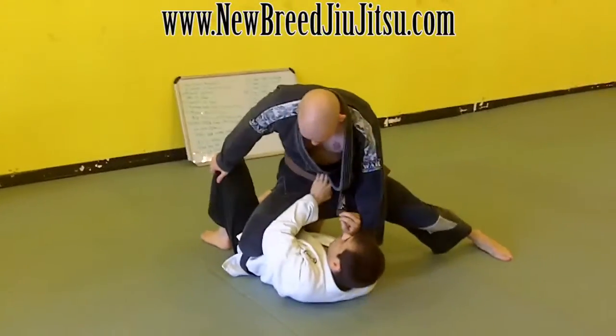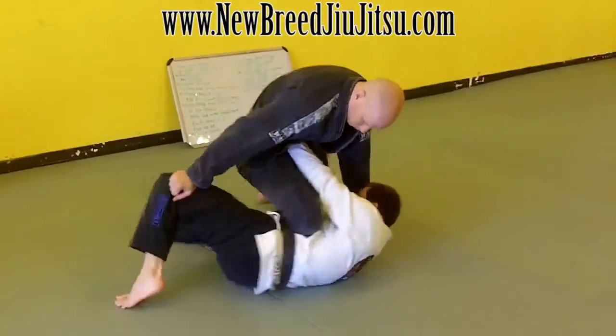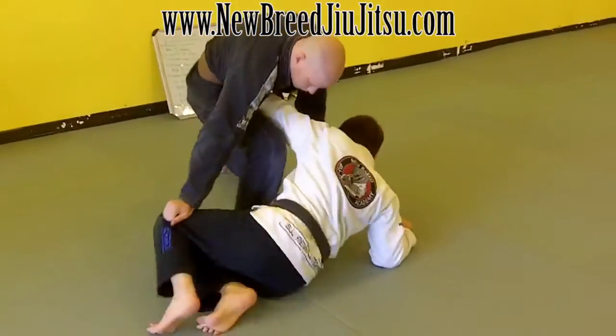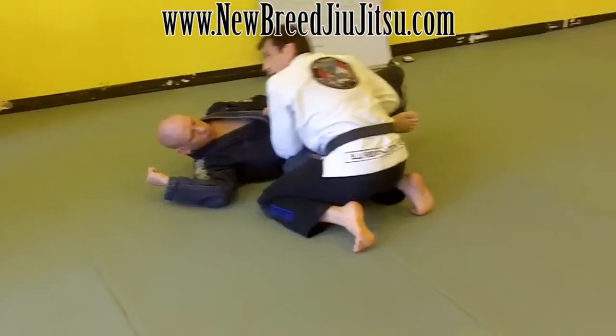So I'm gripping the center of the belt, pushing through his stomach, pushing his knee if I need to. As I start hopping out — stiff arm, get up on your elbow, get your leg back, build up, grab that ankle, take him down, and go ahead and advance.